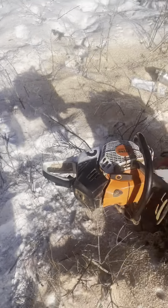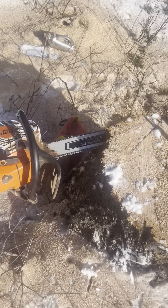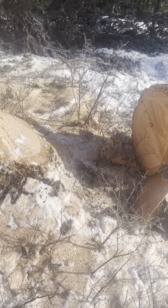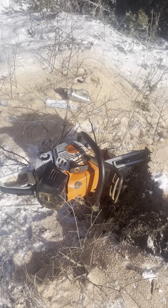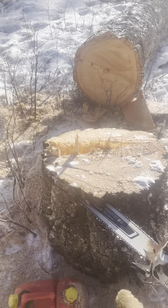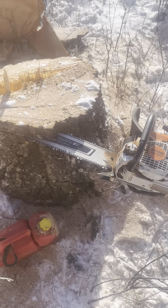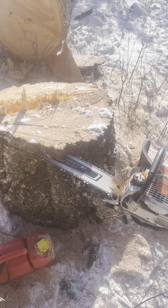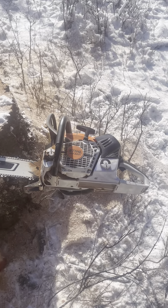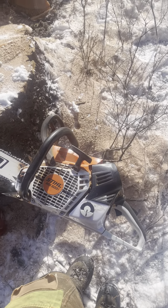On the 660s I'm running 63 gauge, 3/8 pitch with an 8-tooth sprocket — that's an 8.2 sprocket. I run the pro safety dogs and I can dog into one of these trees bar-length or better with that 660, and it doesn't power out. This MS500i is my first real analogy — five gallons through it, 28-inch bar, full skip chain, 50 gauge, pro safety dogs, but a 7.2 sprocket. Same deal — I can dog into one of these trees bar-length or better and it's not powering out. For a light little saw like that, pretty impressive.